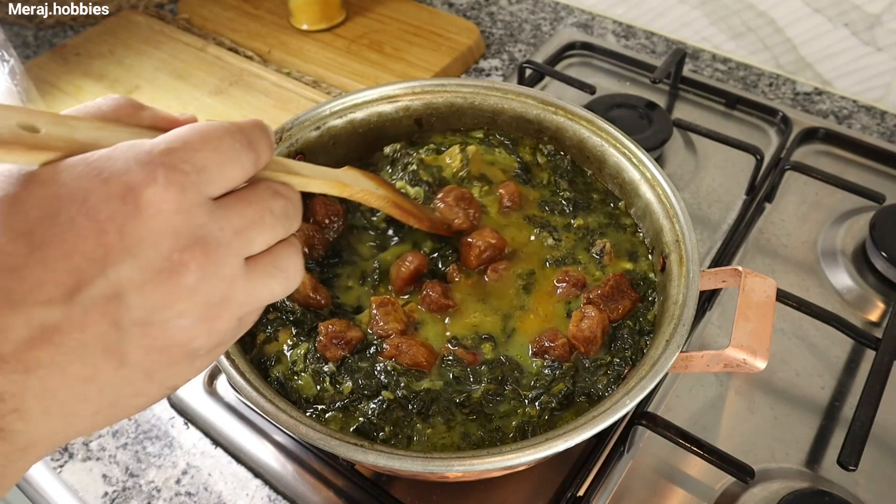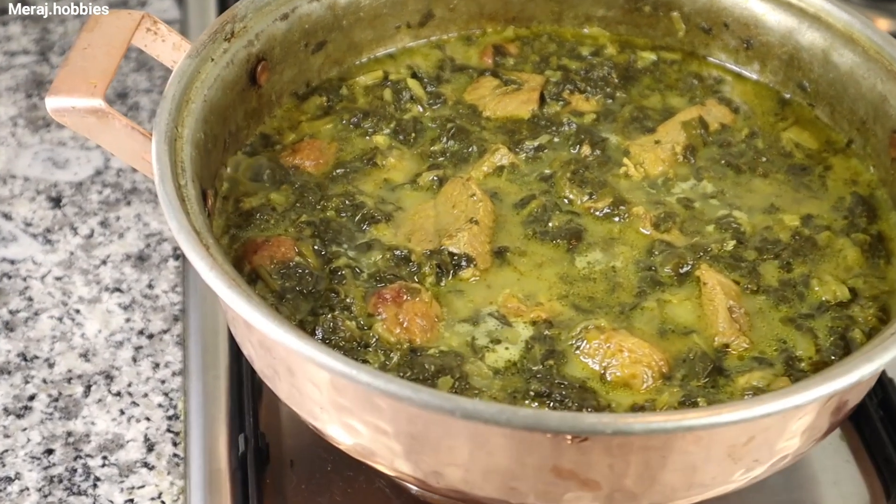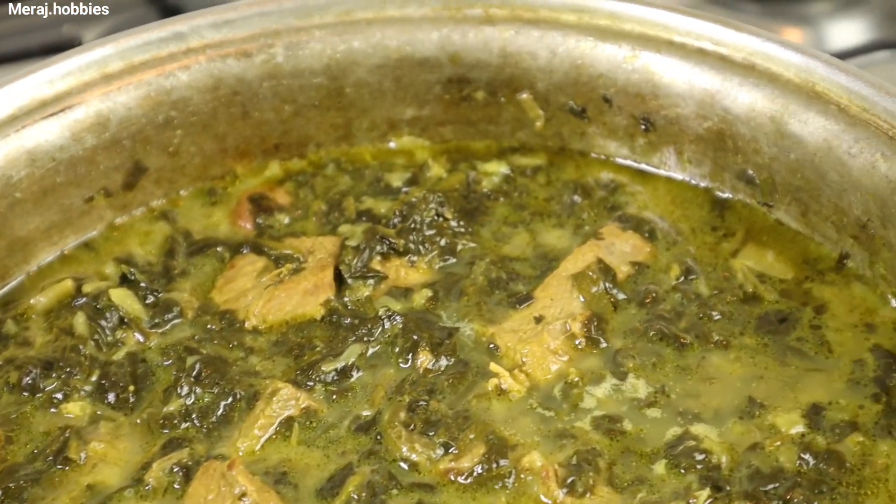خب دوستان، خورشت ما تقریباً آماده است. 10 دقیقه باید آلوها داخلش بپزن. این خورشت باید کم‌آب باشه؛ اگر لازمه با درب باز بذاریم بجوشه. (Well friends, our stew is almost ready. The prunes need to cook in it for 10 minutes. This stew should be thick; if needed, let it boil uncovered.)